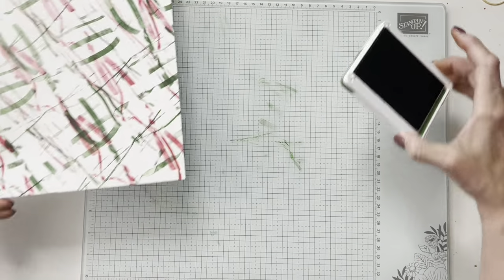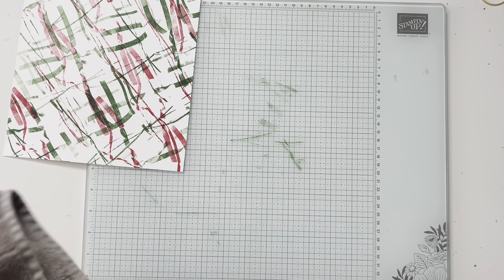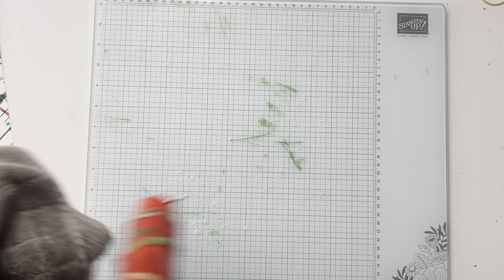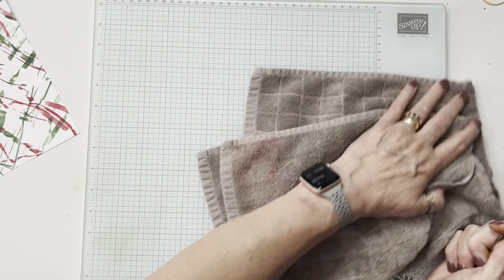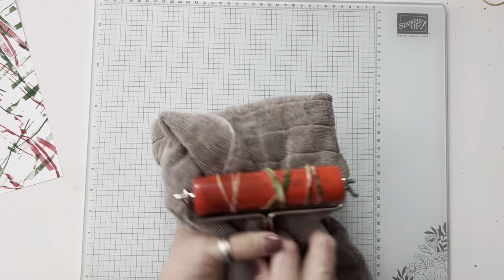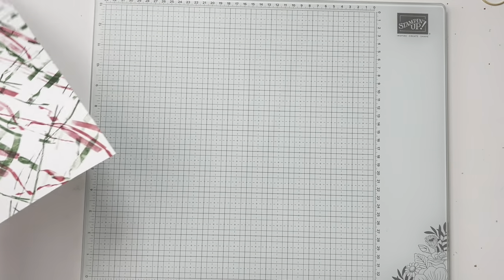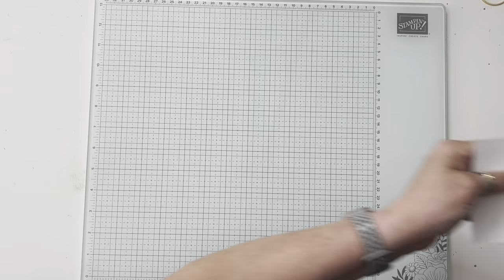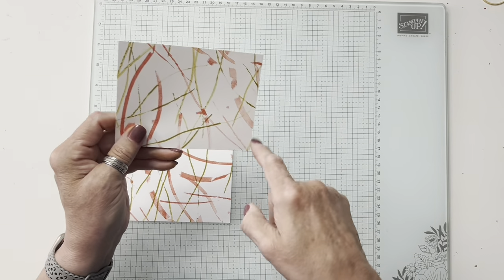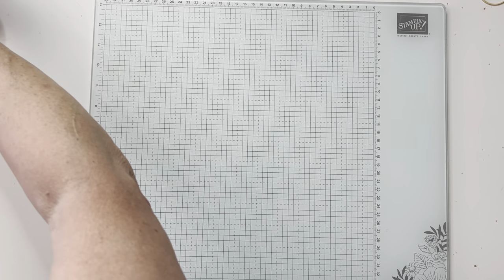I need to clean up my desktop so I don't get ink on the cards I'm going to be making. Then of course you just cut these up into quarters. I'm doing my first level, which means I'm cutting them at five and a quarter by four, so you should get four of them out of a sheet of paper.